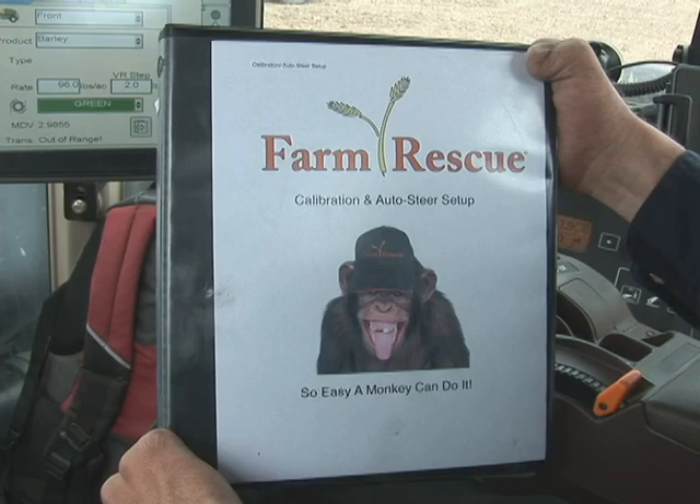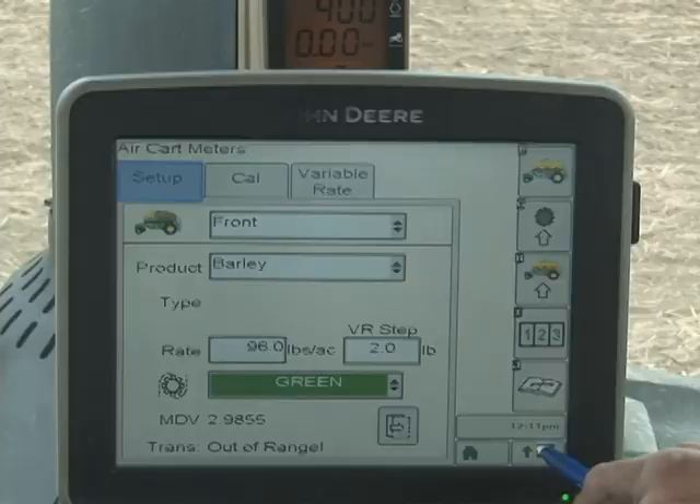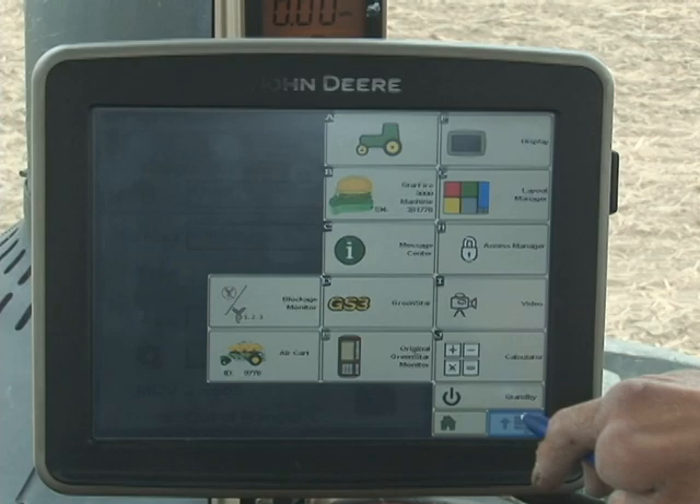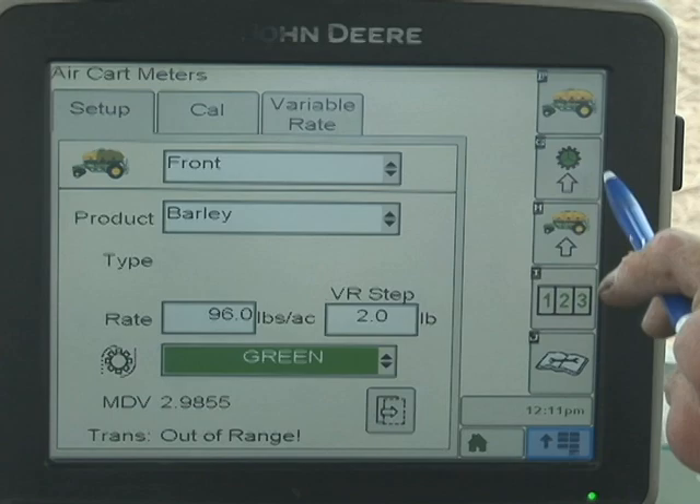Thanks to the farm rescue staff, we have this humorous calibration and auto steer setup guide. Go to the front page and get to the main menu — the main menu button is in the bottom right-hand corner. Then go ahead and select air cart. Once we're in air cart, go to setup.